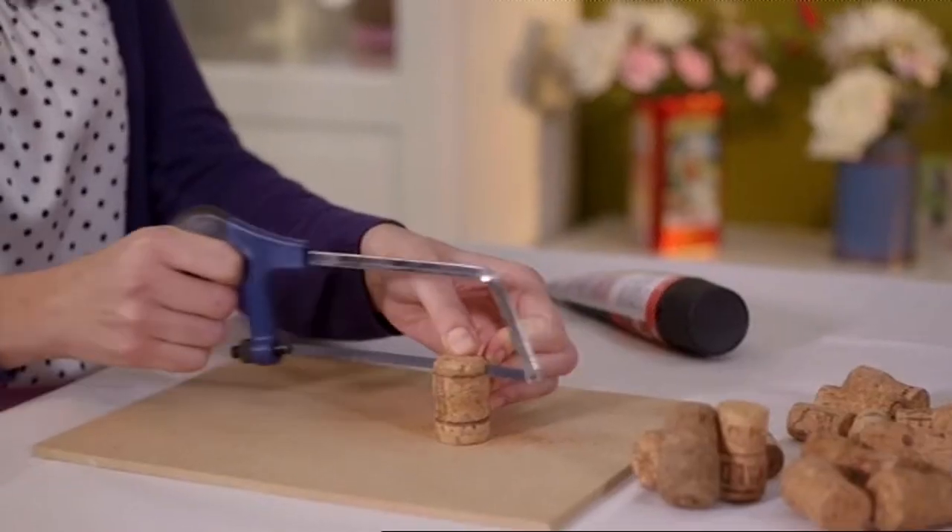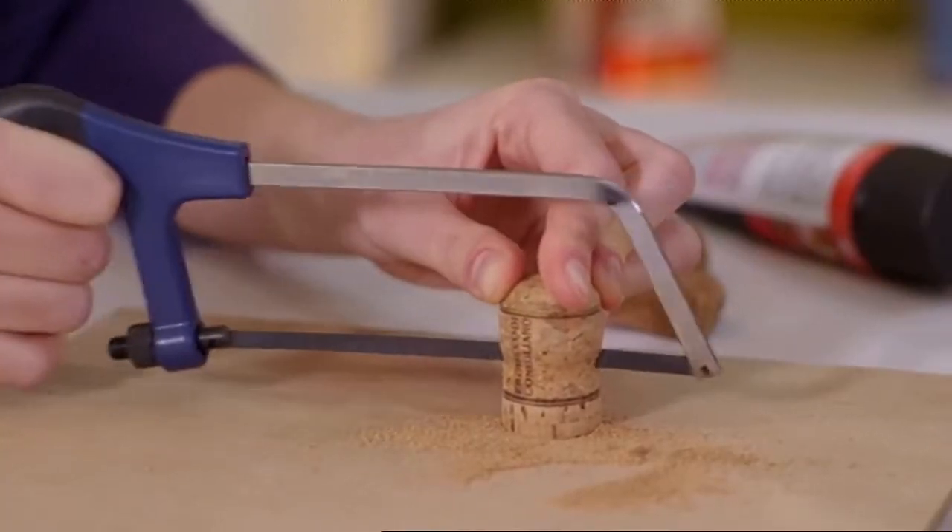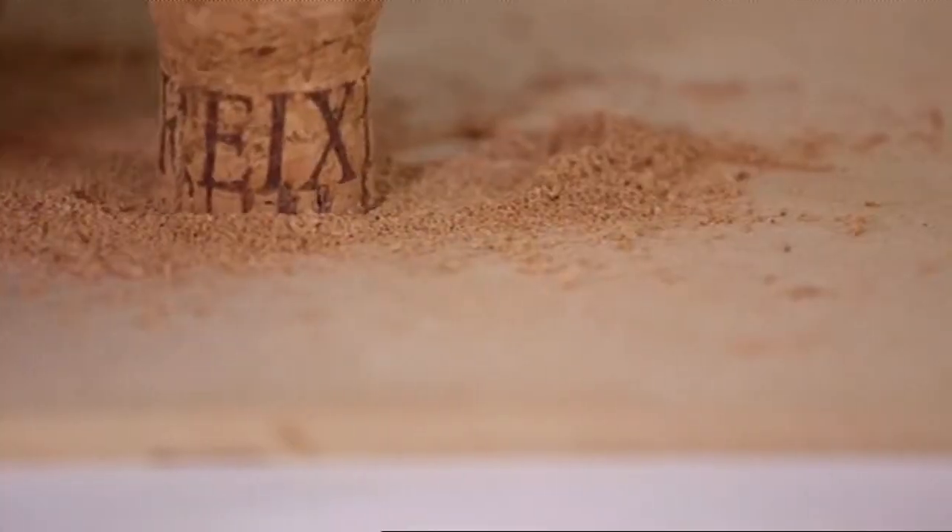First thing you need to do is to cut all your corks in half lengthways. I'm using a hacksaw and you need to take really good care not to chop the ends of your fingers off.